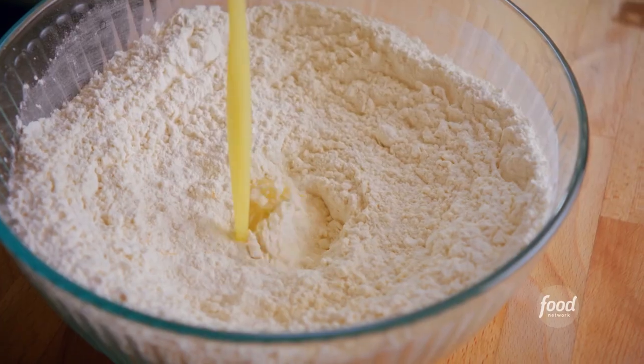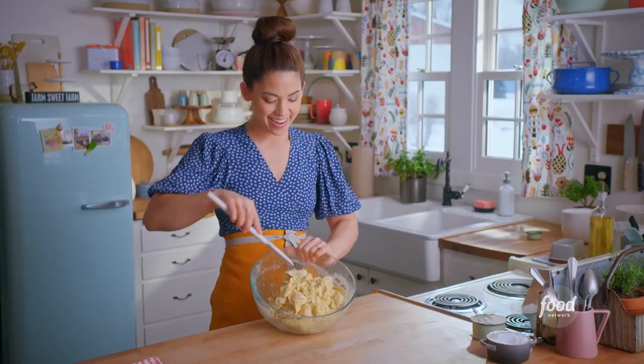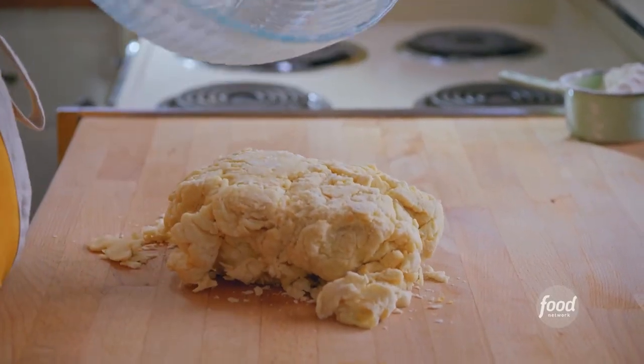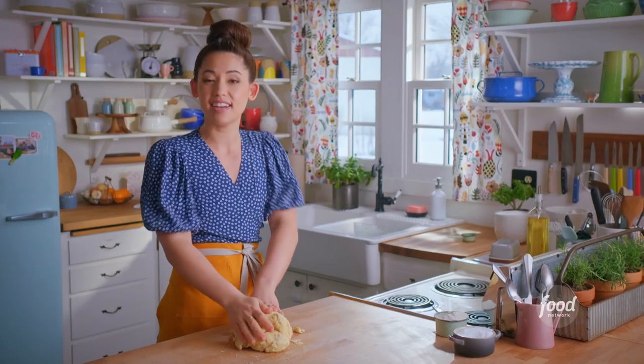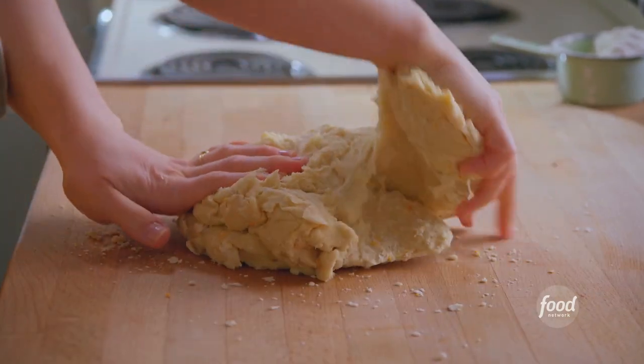Pour the wet into the dry and stir until it forms a shaggy dough. My dough has come together — it's really shaggy. I'm going to turn it out onto my counter and knead it until it's nice and smooth: press it with my palm, fold it over onto itself, rotate it a little bit, press it again, fold, rotate, and just keep doing that for a good 10 to 15 minutes.